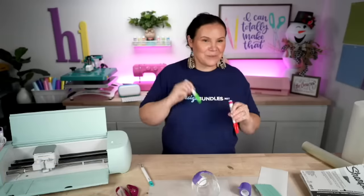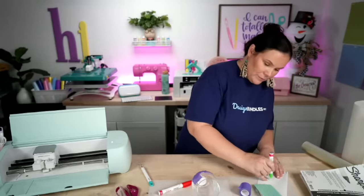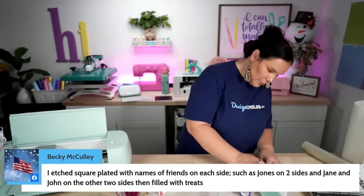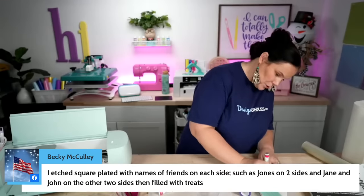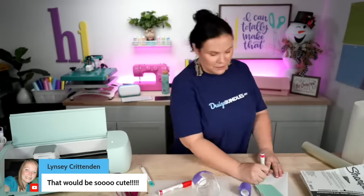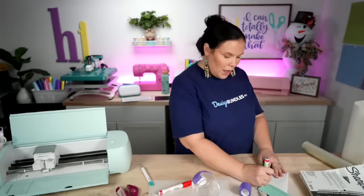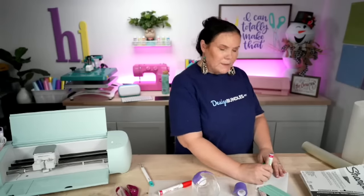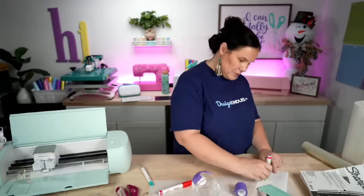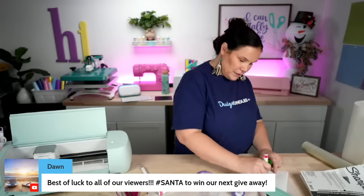Let's do the green first — I'm going to shake these really well. When you go to prime these oil-based pens, you just push and hold. I probably should have primed these before our live. My daughter almost bought these at Hobby Lobby — she tried one in-store and it wasn't working because it needed to be primed.